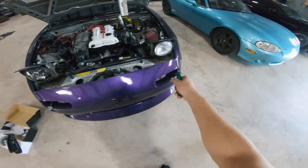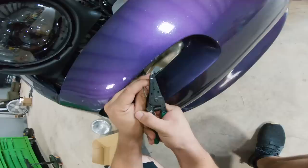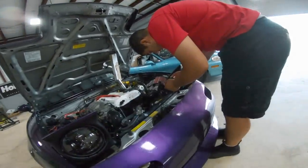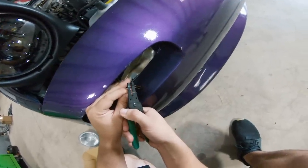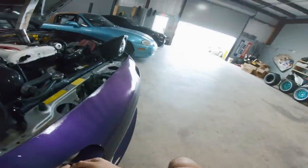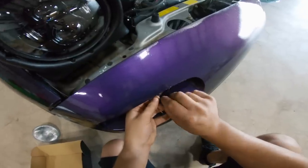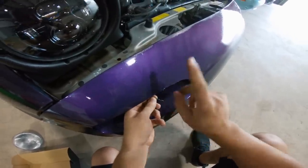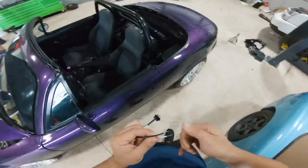Now that the first one is in, we're going to go ahead and install the driver's side one. By the way, if you guys didn't know, I make music now — you can click up above and check out our second channel.